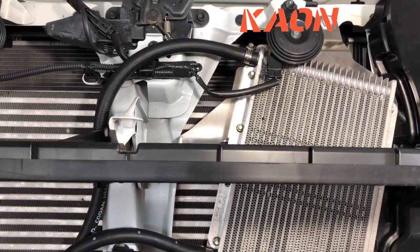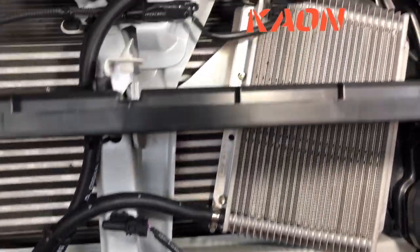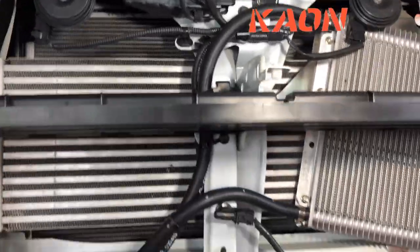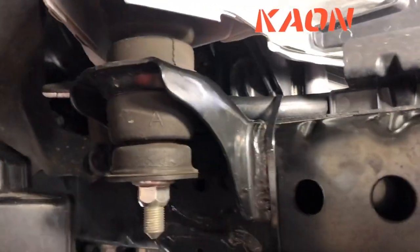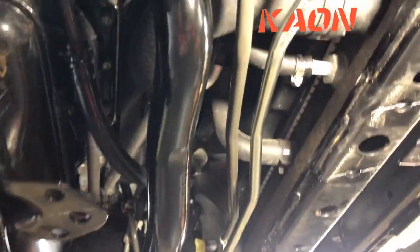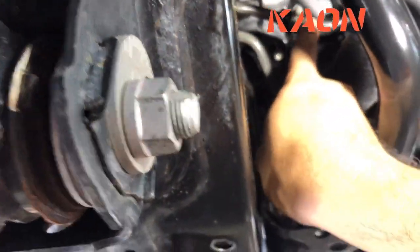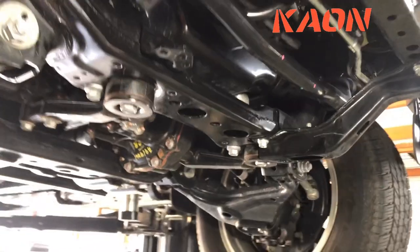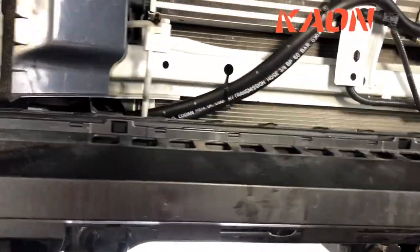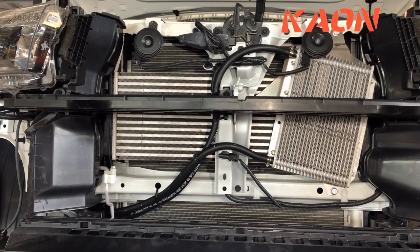This is the transmission cooler for the N80 Hilux installed and plumbed up. We've got the transmission cooler with stainless steel brackets, and the hose routed along the bottom and just over the top of the chassis rail and underneath. One end of the transmission cooler goes into the outlet of the radiator cooler — that's the original outlet — and then the other end goes back to the transmission. So you just plumb it in like so. We'll start the motor up and check for leaks — it's a fairly neat install of a transmission cooler for the N80 Hilux.